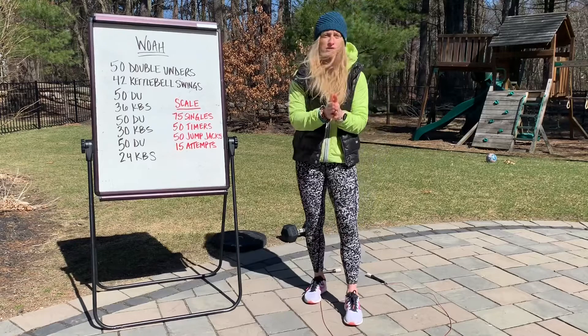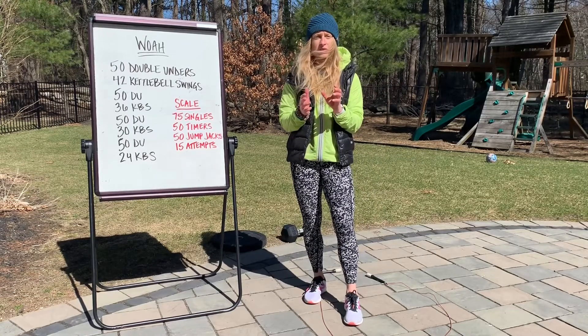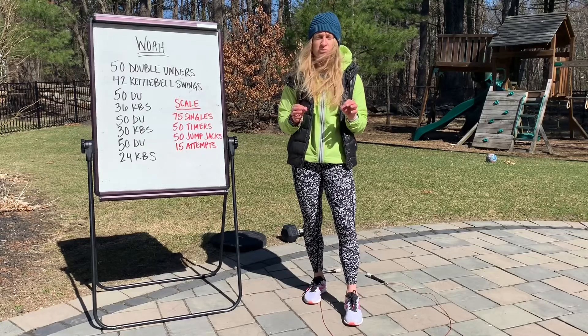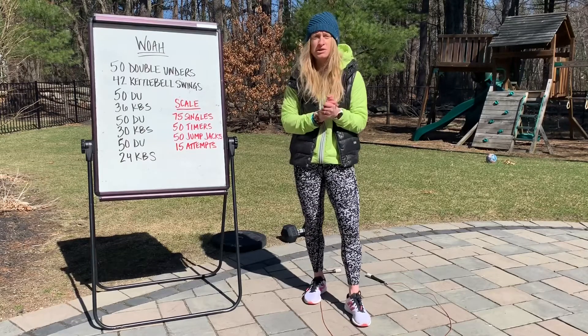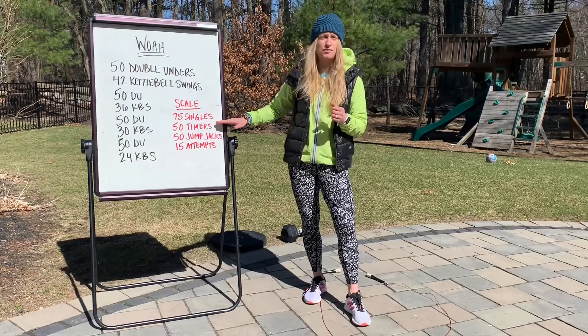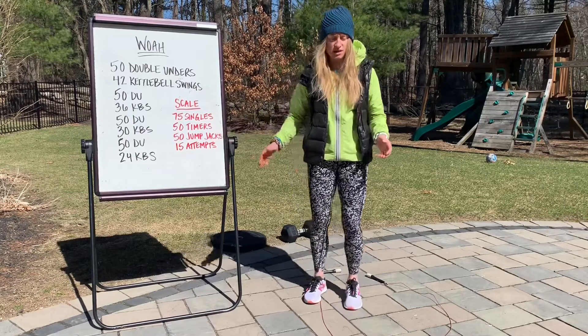Let's talk scaling options or different equipment options for double unders. If you have them, rock and roll — you should spend about 90 seconds, no more than two minutes, on this movement, so scale reps appropriately. For those of you who don't quite have double unders, let's go 75 singles if you have your rope.